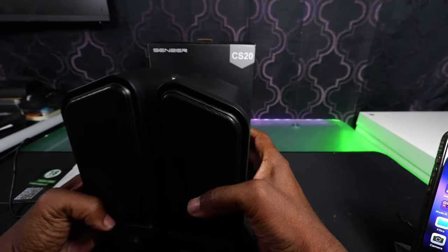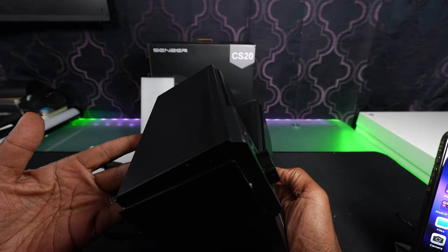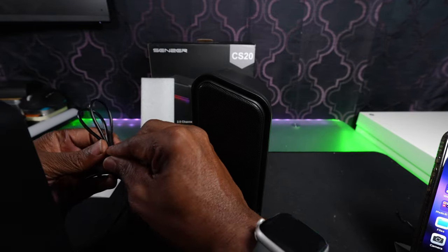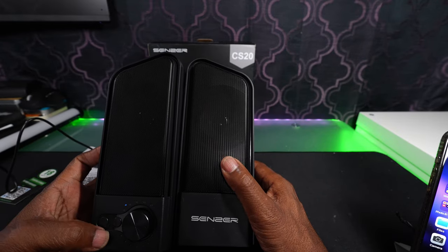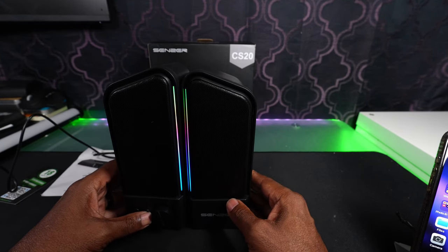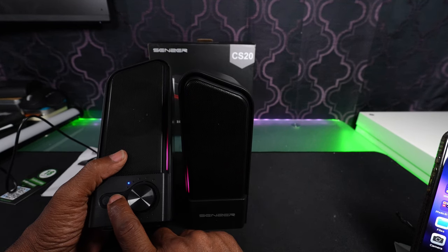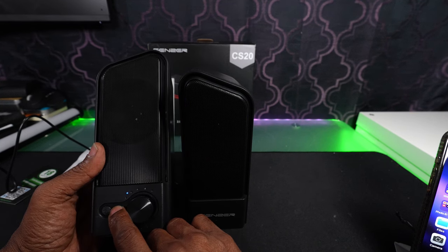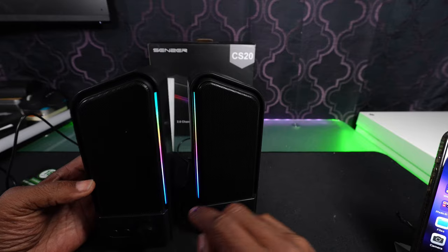I don't know which way it goes. It doesn't say which is left and which is right, which is kind of interesting — there's no labeling for left and right on the speakers. There's the lights — how about that. So this is the button for your lights right there. Tap that and you get the different lights — that's how you switch the different modes.